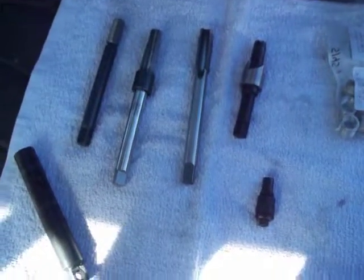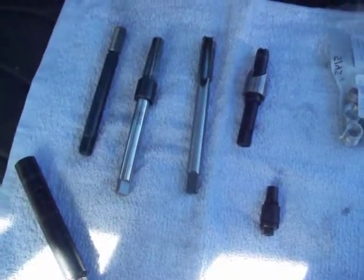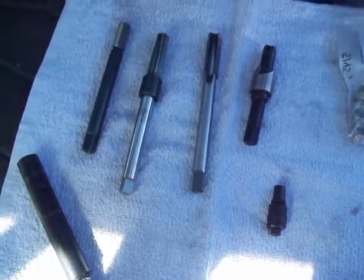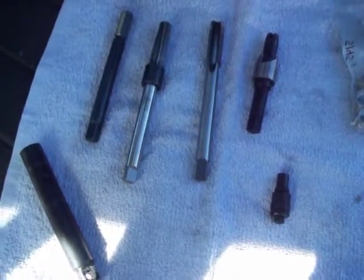The spark plug wells are blown out and cleaned. Got the spark plug out on cylinder 10, piston down, valves closed — checked that yesterday. So this morning we're going to start with cutting the seats, reaming, tapping, and inserting cylinder 10.